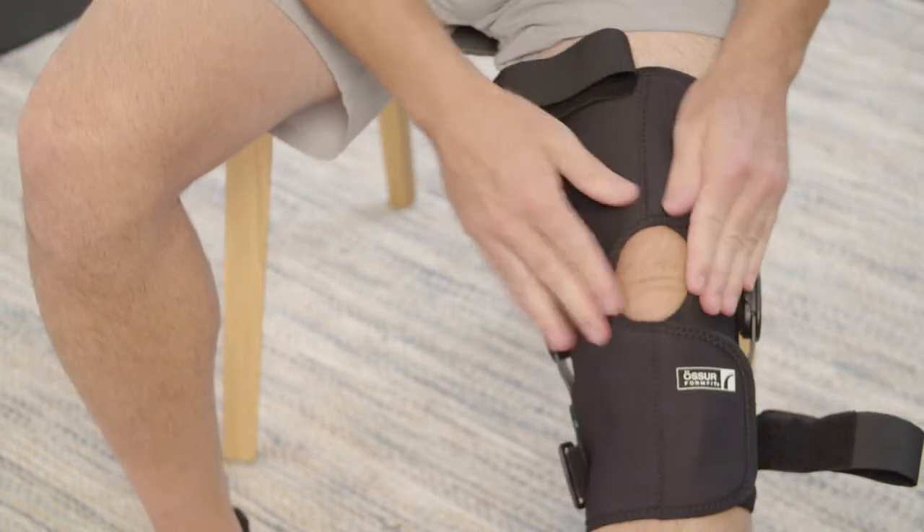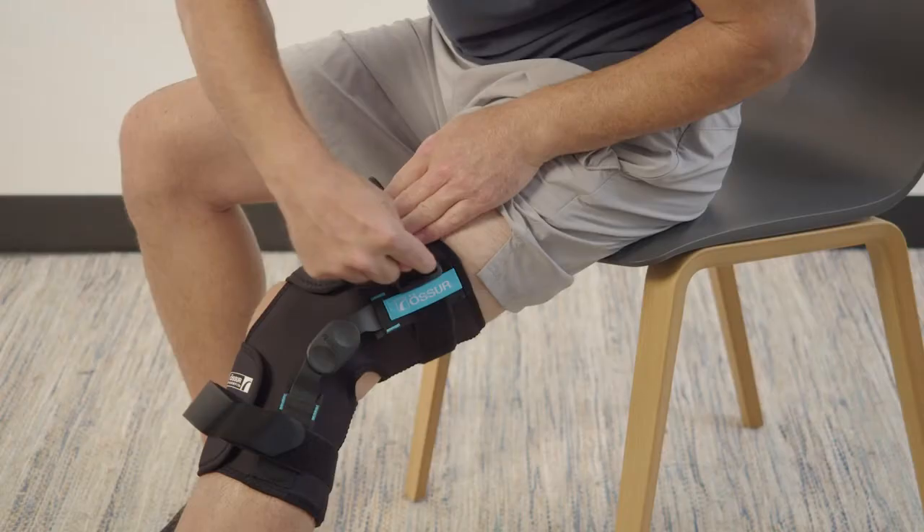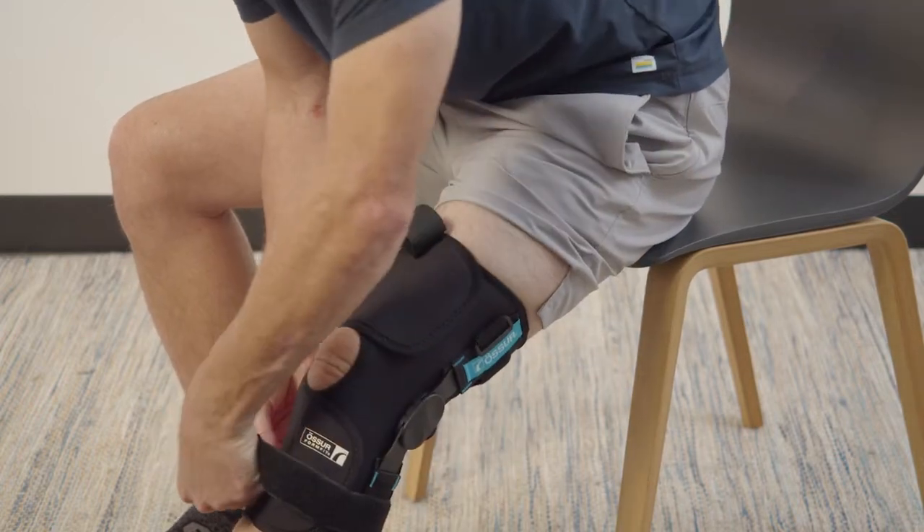The patella opening should be centered over the patella and hinge aligned with midline. Then fasten calf strap and then thigh strap.